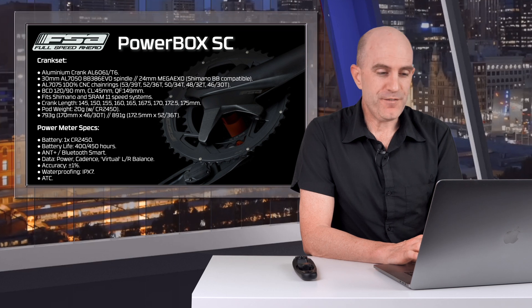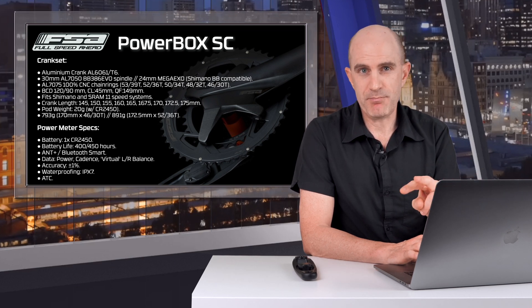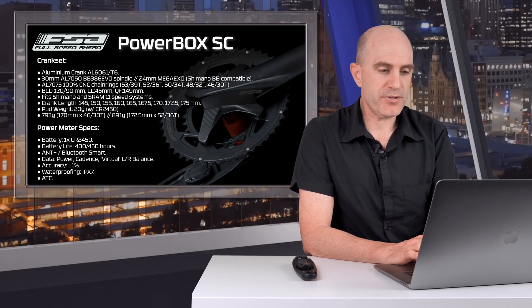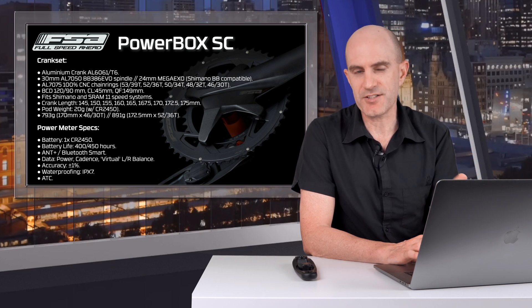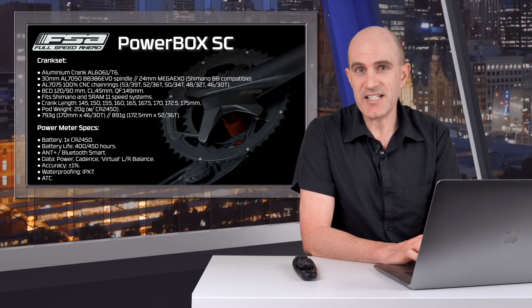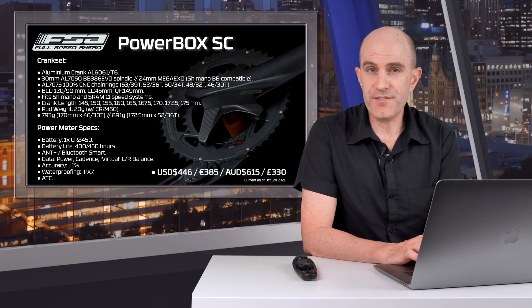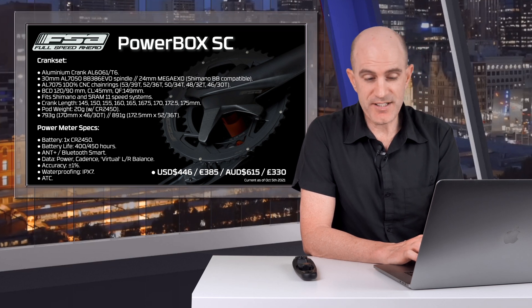The battery is a CR2450 with a claimed battery life of 400 to 450 hours — let's go with 400, which is quite a lot. It has ANT+ and Bluetooth Smart broadcast, providing power, cadence, and virtual left-right balance, which I'll cover in more detail shortly. Claimed accuracy is plus or minus 1%, waterproofing is IPX7, and active temperature compensation is built in.